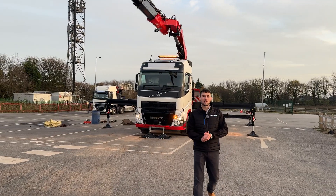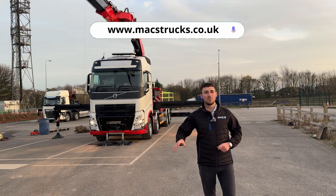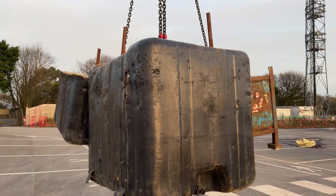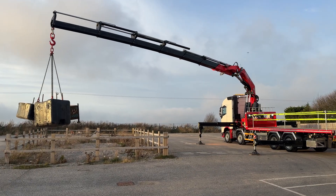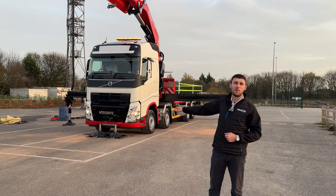Welcome back to Max Trucks, my name's Alex. Today I'm going to be showing you around a very special build. We've got 4.8 tonne over the front. This is an F990 — 99 tonne metre — six hydraulic extensions, and she's mounted on a Volvo F8 chassis.